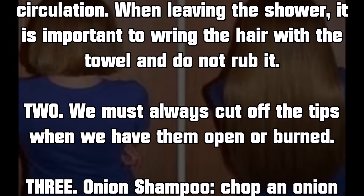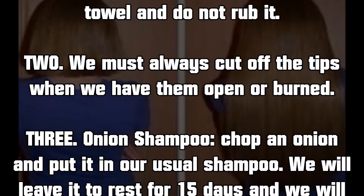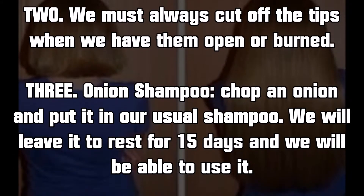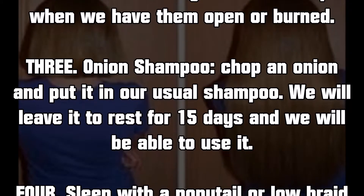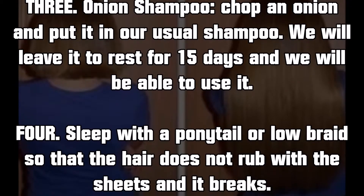Trick 2: we must always cut off the tips when we have them open or burned. Trick 3: onion shampoo — chop an onion and put it in our usual shampoo. We will leave it to rest for 15 days and then we will be able to use it.